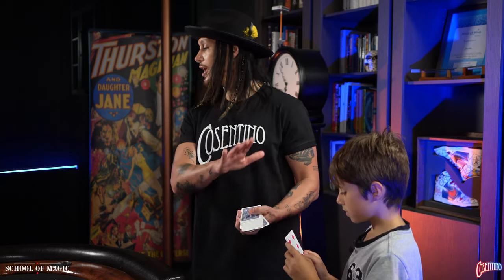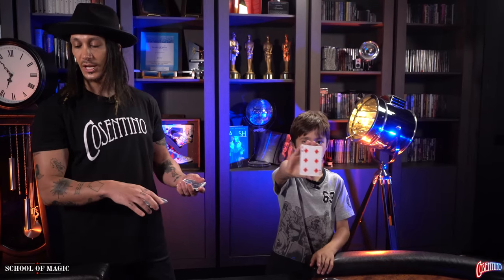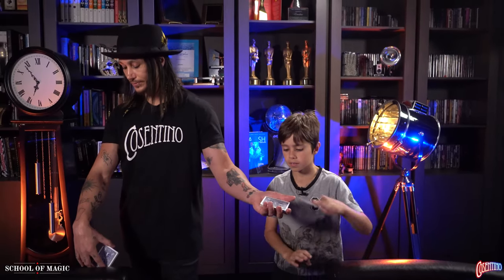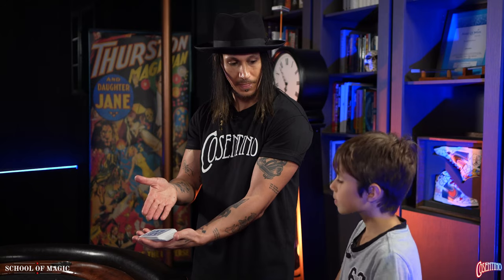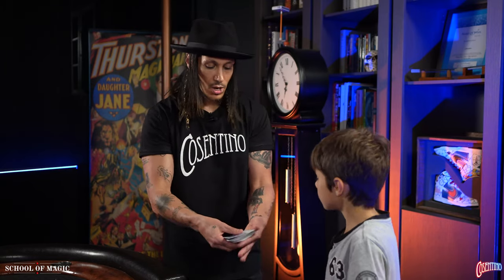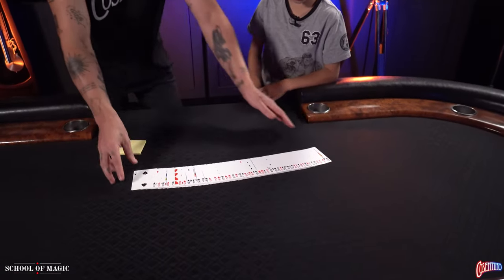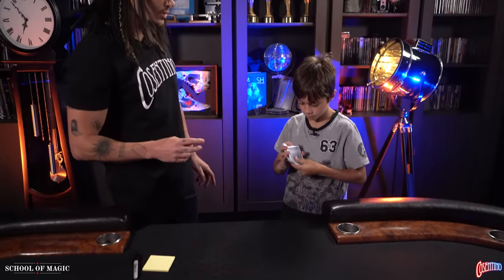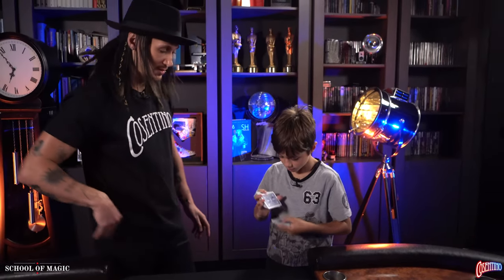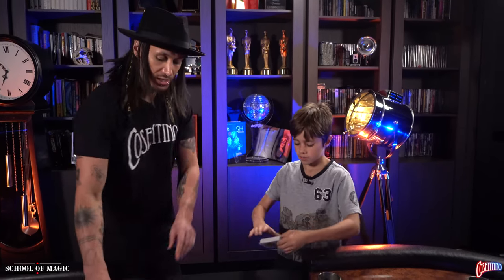George, take any card you want. Have a look — don't show me. Are you happy with that card? Show the camera, don't show me. Place the card on top of the pack. I'm going to sandwich the cards in the middle, just like this. You can see that's in there. I'm going to show you that all the cards are mixed up. You can even give it a shuffle if you want — George has been practicing!